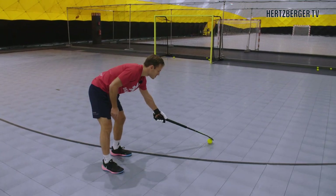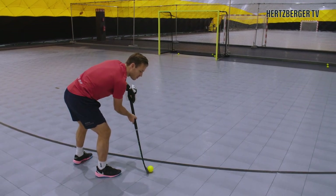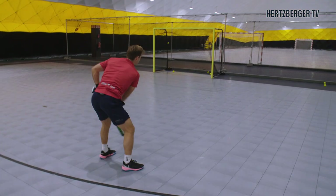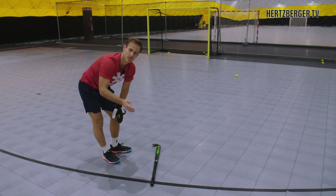So when the ball comes out, what you actually want to do is prepare your footwork before the ball comes — so that when you receive the ball you're already in motion. From here you get a quick release, just about one stick length, and that'll give you the best opportunity to score.